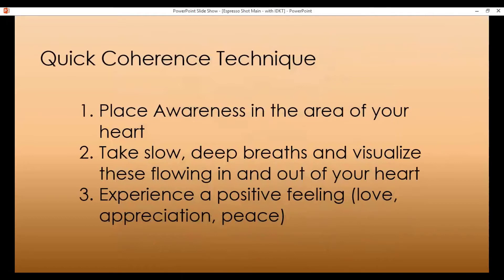Let us now get on to the next phase — the quick coherence technique. This is how you deposit energy into the room that is going to benefit those that follow you. Let us begin by placing awareness in the area of our heart, and begin to take slow deep breaths, visualize these flowing in and out of our hearts, breathing a little slower, a little gentler than you normally would.